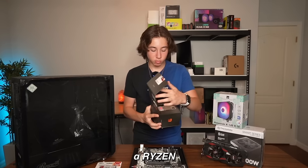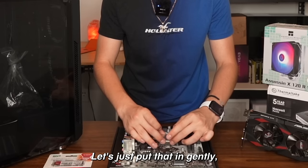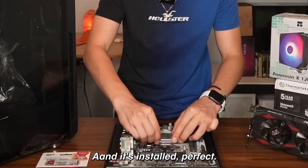Our CPU is a Ryzen — we went with the Ryzen 5 2600, which actually has six cores. Let's just put that in gently, just like so, and it's installed. Perfect.